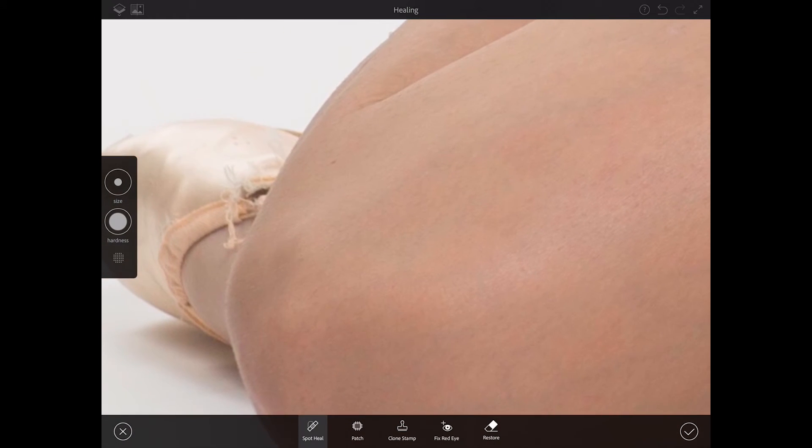Also let's fix her shoe. I'll bring the size of my brush down and simply paint out.